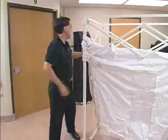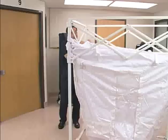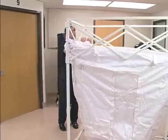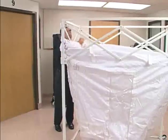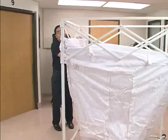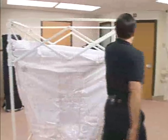The frame itself can be extended to a maximum height of ten feet six inches. From its current height of approximately five feet eleven inches, it can go all the way up to ten feet six inches in three-quarter inch increments.